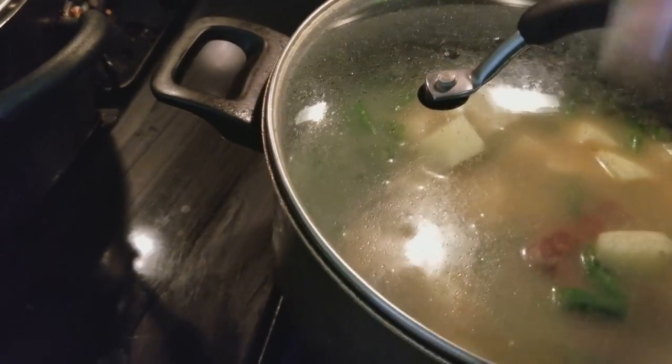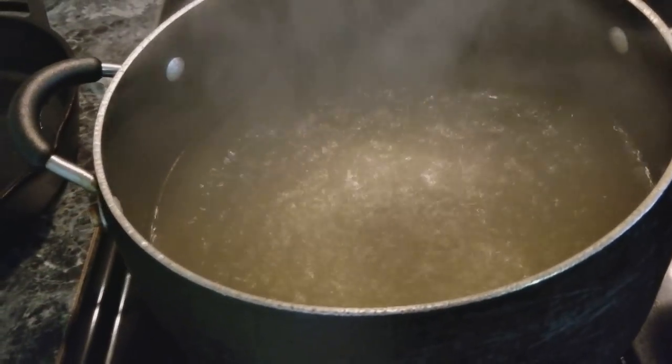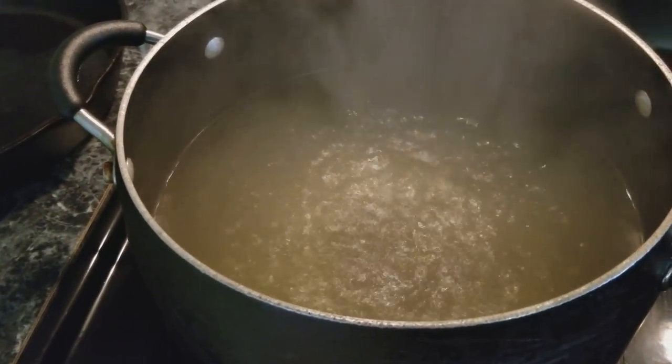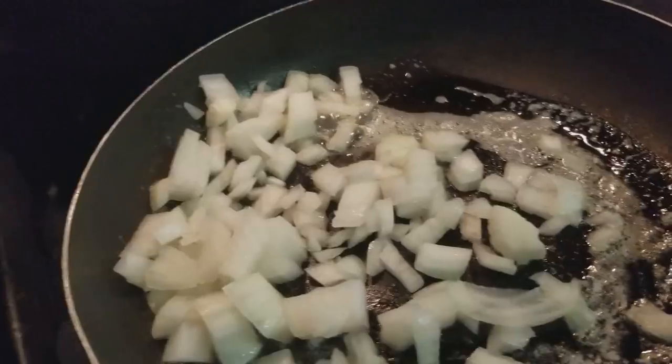Over here I have some water with chicken bouillon cubes and chicken broth. Now I'm going to add my potatoes to this and I'll be back when I get ready to start on the mashed potatoes.